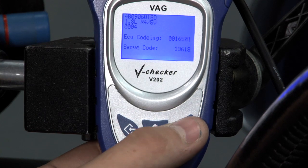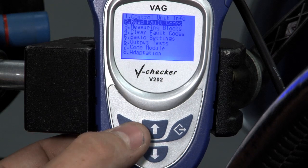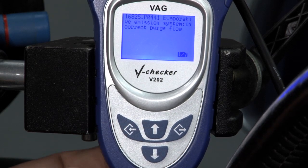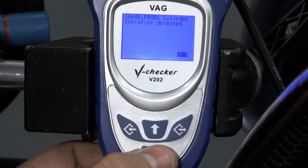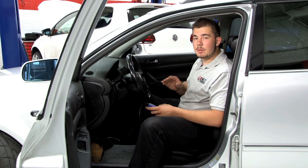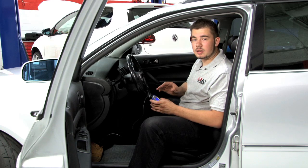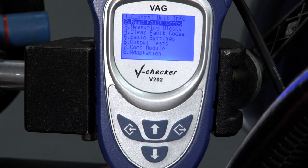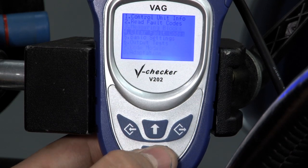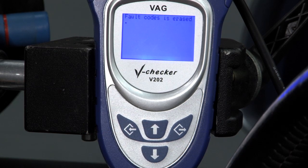Once you back out of this menu you'll be able to read fault codes. Scroll down to Fault Codes. As you can see, this vehicle has seven codes. It's not recommended to clear codes without repairing your car first. This car has been repaired as needed, so we're going to go ahead and erase these codes. To clear fault codes, go down to number four, select Clear Fault Codes, and as you can see, the fault codes have been erased.